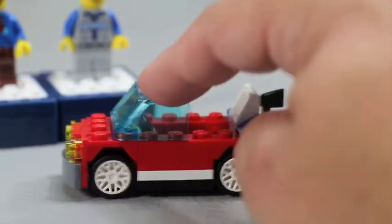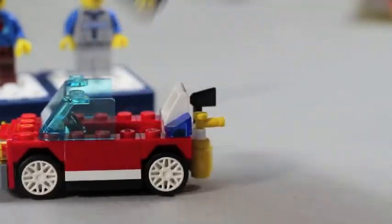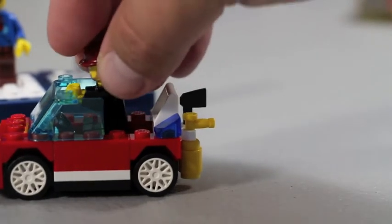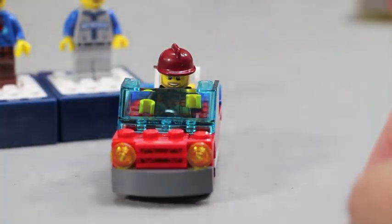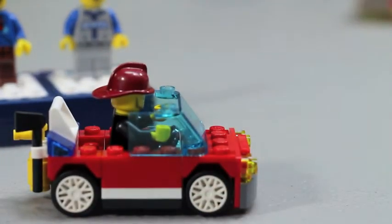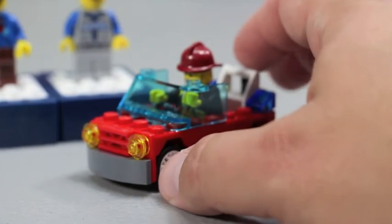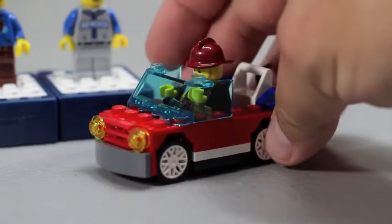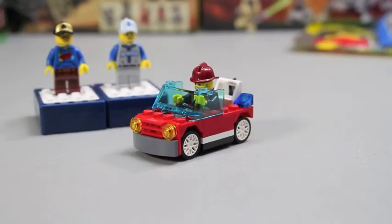Nothing special as far as having opening doors and moving parts. Let's see how well our minifig sits in there — if I move his arms up, he will sit down in his car. This is what he looks like in the car — looks good. So this is set 30221, and as I try to keep it in focus for you, let me share some facts about this set.